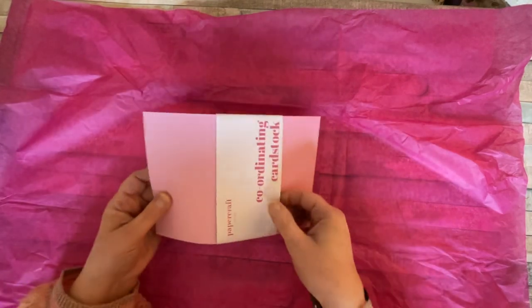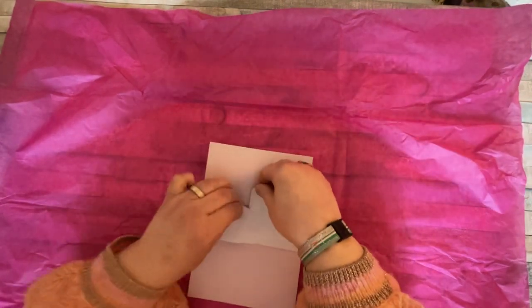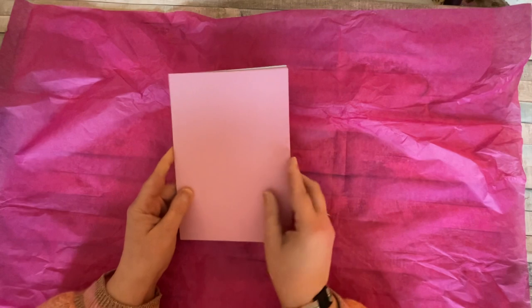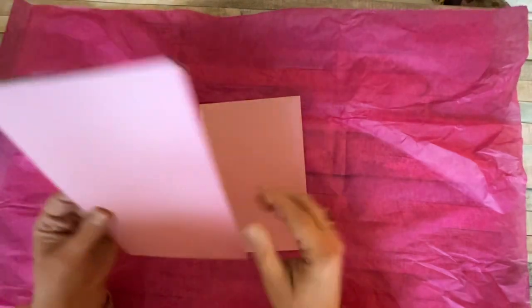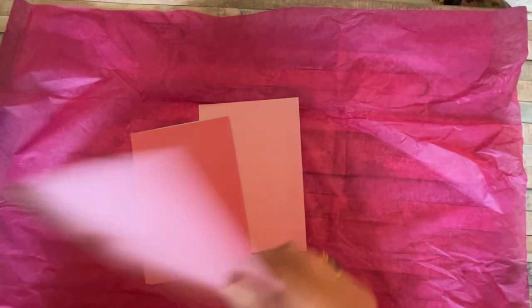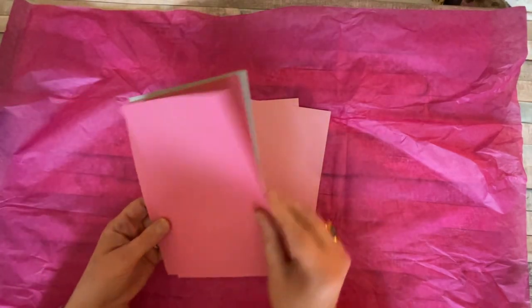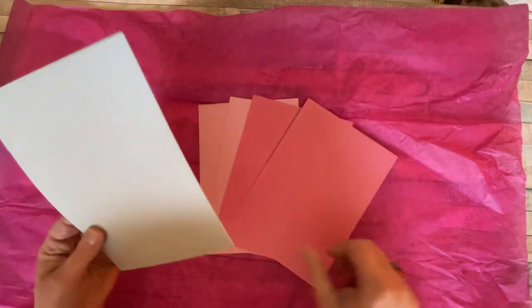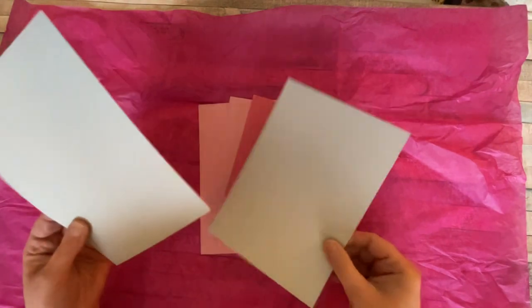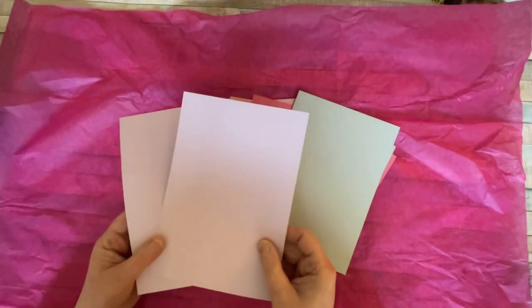Last but by no means least, we have our cardstock. This is our plain cardstock, double-sided with a white core. We've got two sheets of pale pink, two of a brighter or hot pink — whatever you like to call it, I would call it bright pink — and this beautiful mint green, absolutely gorgeous. And a very pale, almost lilac. So that's it — that's everything in our box. We can make some beautiful projects with that.